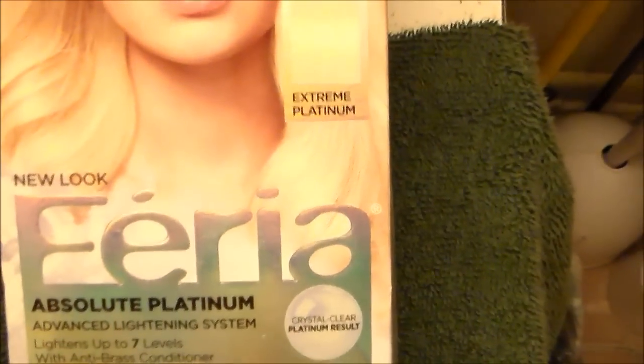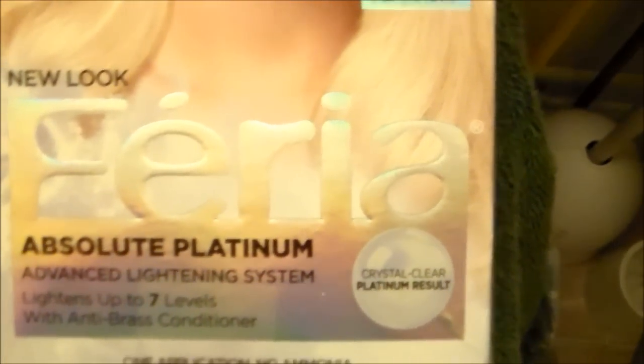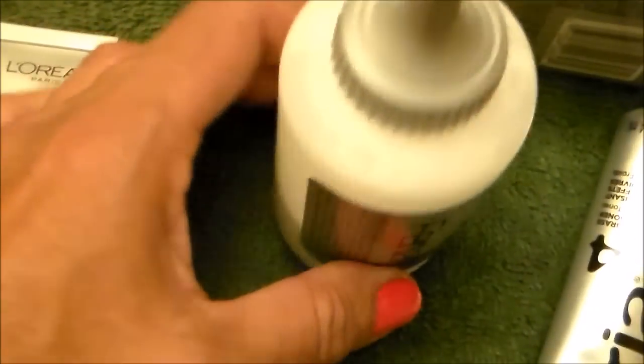Well, it's that time. We have to take this L'Oreal bleaching product — Absolute Platinum, it says. Within it are a powder, a cream, and a plastic bottle with yet more cream.